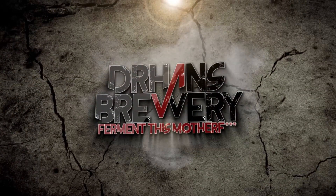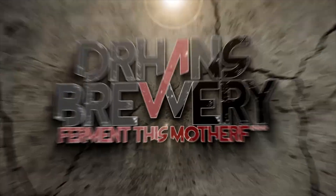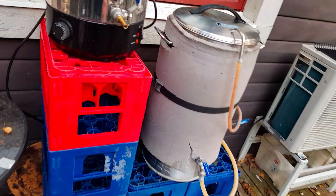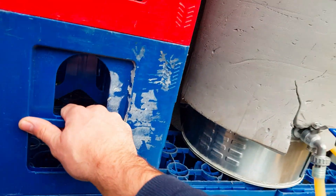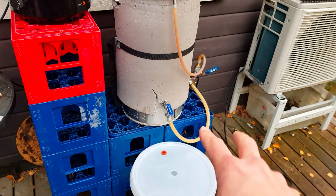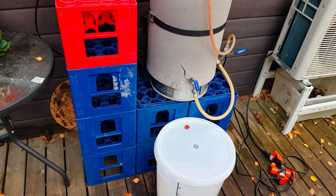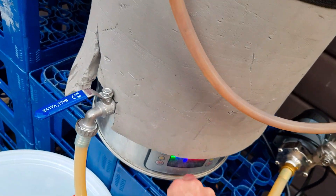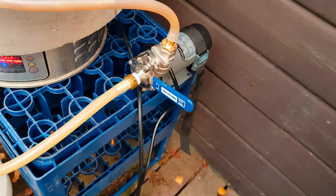Hi guys, got a quick one for you. This is my modular tier system which can be stored outdoors all year round and modified to your every need. It's one of those easy builds and you can also use these when recycling some bottles or whatever. The main thing is that you can adjust these to your every need and it's quite sturdy.